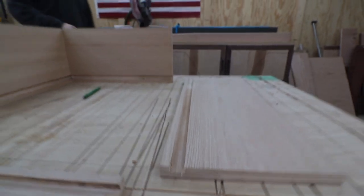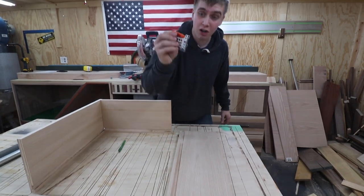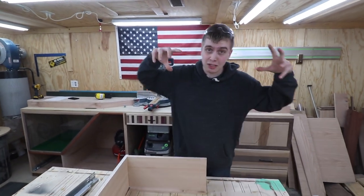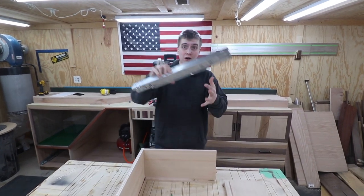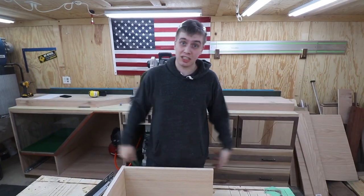The dado turned out real clean and that half inch lip came out perfect so our hardware sits on there — just absolutely amazing. What we're going to be doing now is building the bottom panel. We've got to take some measurements and go to the band saw to cut out some notches for the hardware so that this drawer works. Hopefully it does — let's just get right into it.